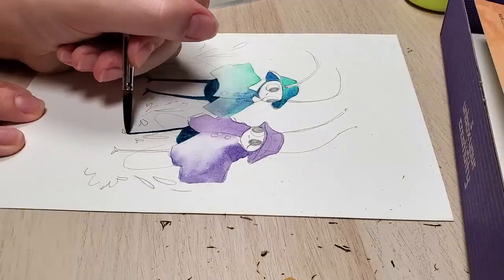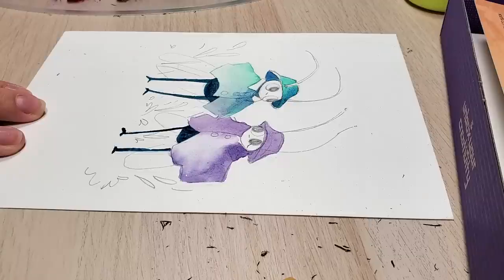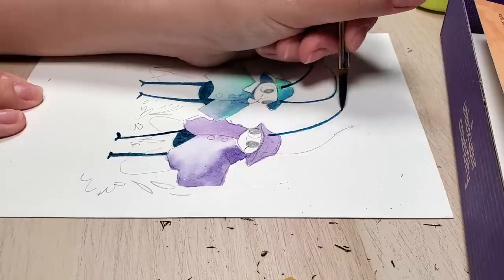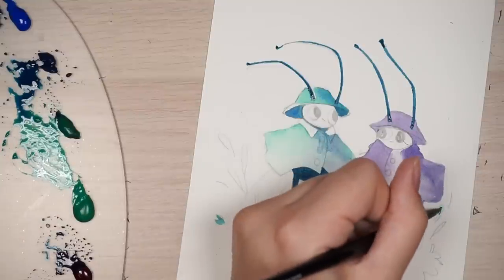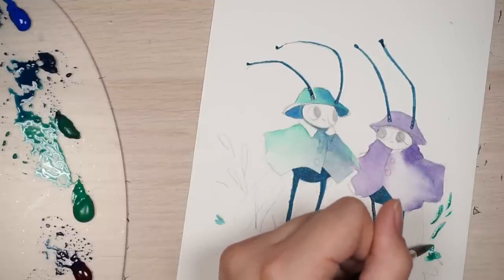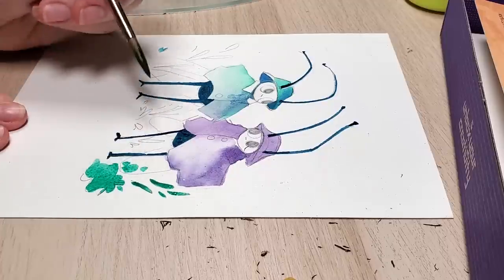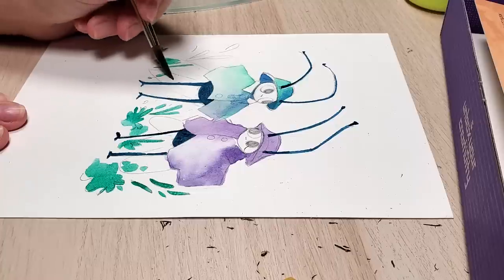For really transparent watercolors I use the Schmincke Horadam ones — those have some really nice transparent colors, they go a really long way. They are quite expensive in small tubes but they're very, very nice watercolors if you really want more transparency, so that you see the grain of the paper more underneath and it's not as thick. Those are my two favorite brands, but Cotman is fine especially if you're a beginner. I gave away all my Cotman ones because I just really enjoy using the Shinhan watercolors.